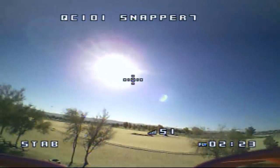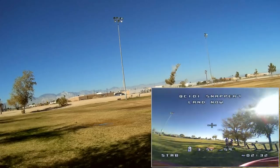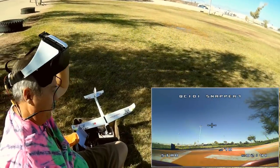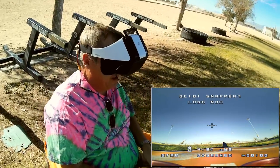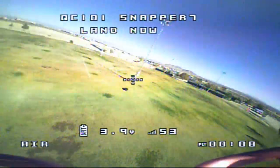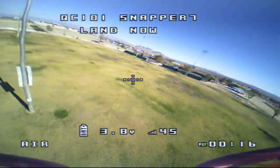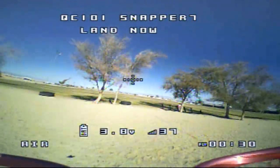Let me switch to angle/stabilized mode to bring it in safely — the field is wet today so I'm trying to get it onto the landing pad. There we go! Let me pop in another battery for a second flight. This time I'm going to select air mode acro, arm it — motors are running. I want to do more rolls and stunts; air mode is the way to go for that. And it's actually not a bad little machine at all.